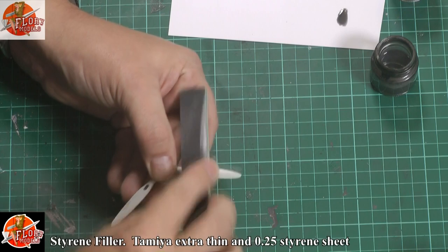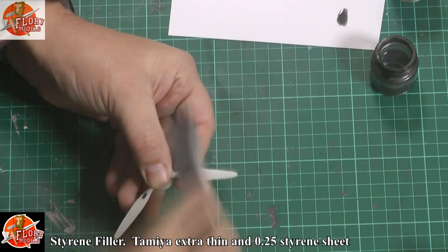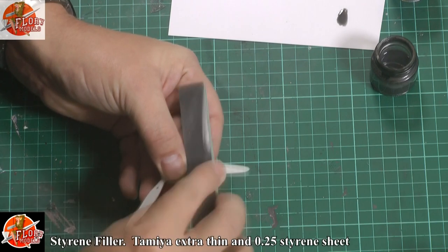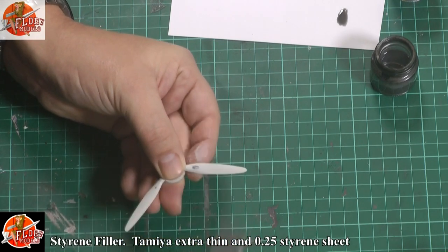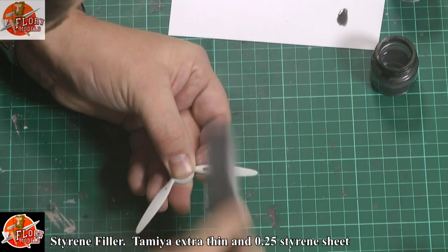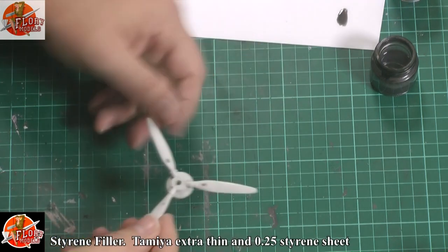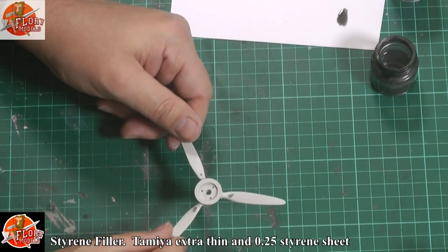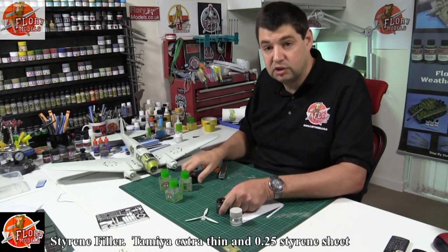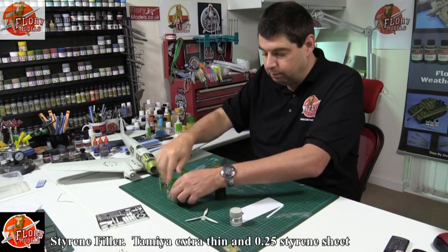So for ejector pin marks, sink marks, things like that — this is a brilliant job for it. On the underside here, it's already done absolutely fine, no problem at all. Now, limitations to using it: obviously be careful when going near clear parts, because the version I was working on didn't fog clear parts. This Tamiya version will, because it's essentially extra thin but thicker, so you'll be more controlled. You might be able to see on one of our cameras — I've got a good dollop around the front here. I've also used it right the way around all these seams and for gluing all the photo etch to the inside.